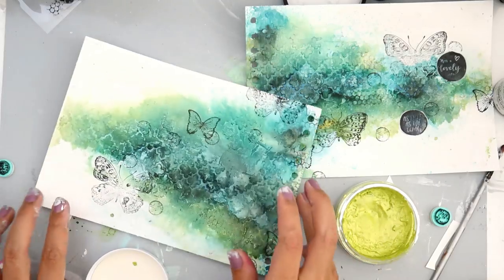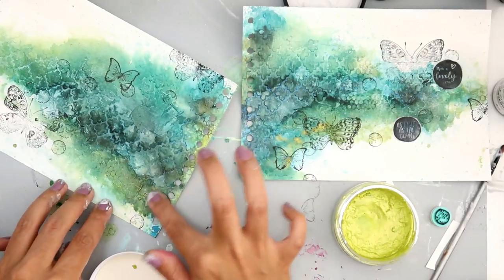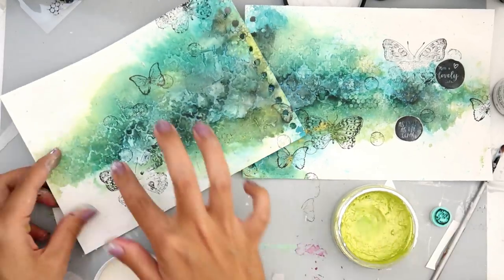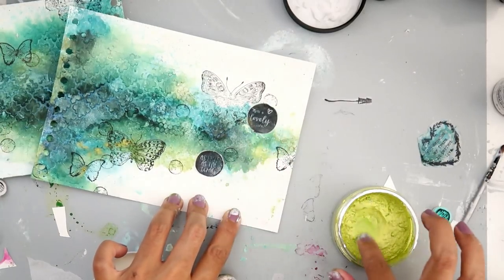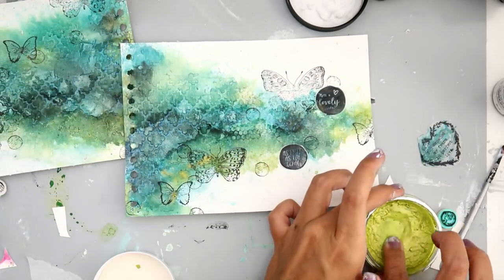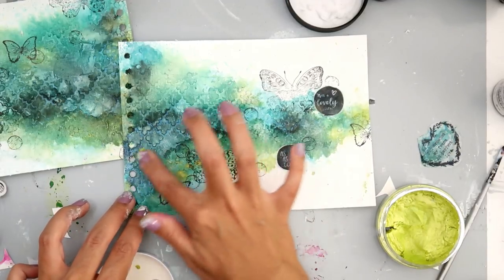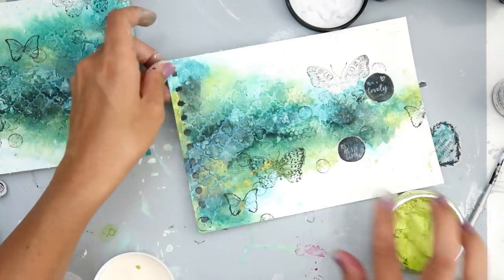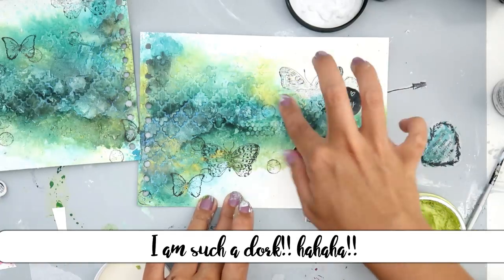This is Nuvo embellishment mousse in citrus green — it's super pretty. I just wanted to highlight some of the areas like the texture from the light paste and the stencil. It also gives a little bit of shine, which normally I'm not the hugest fan of, but for this particular page I just decided I wanted a little bit. I'm using my finger but you can use a paintbrush, or Tonic Studios has a brush that works really well. I have a video over on scrapbook.com's YouTube channel with different uses for these mousses.